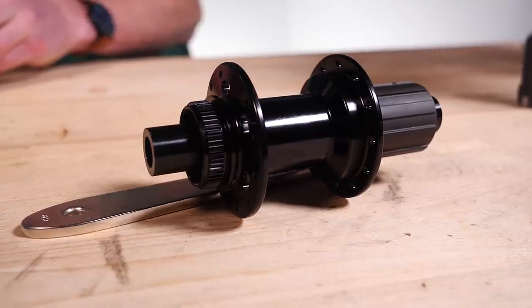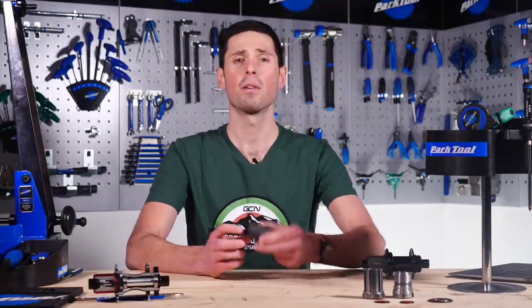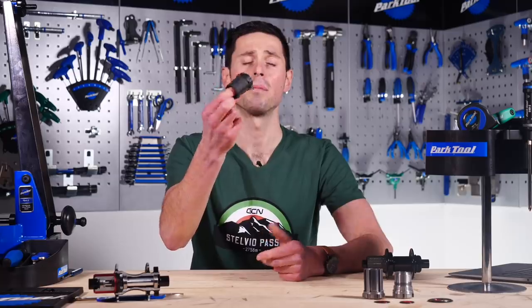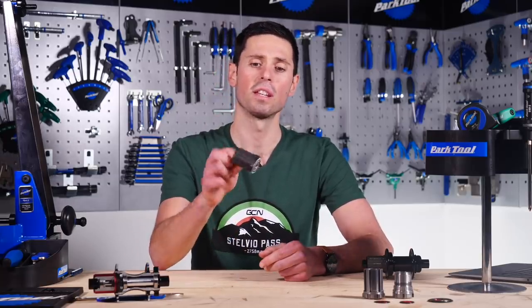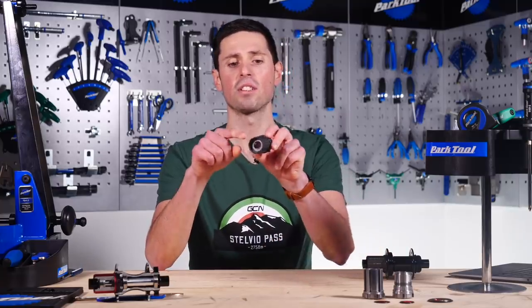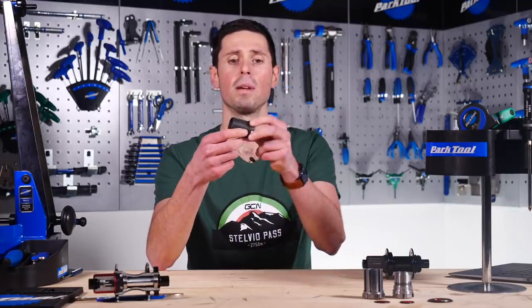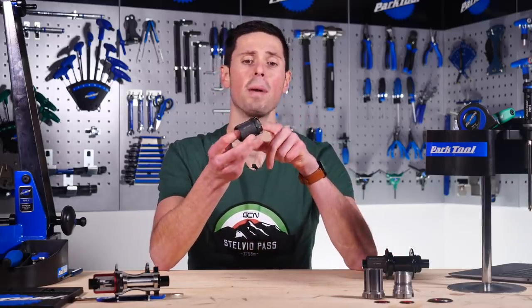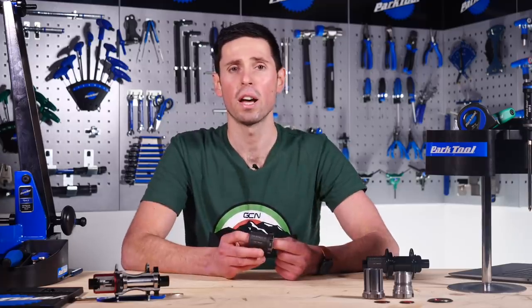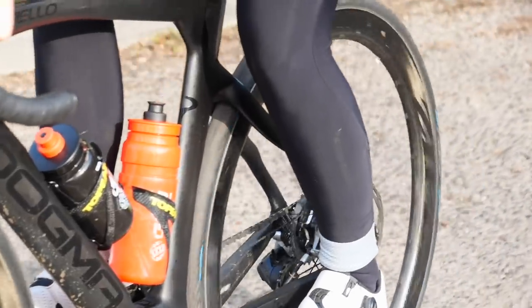The free hub was the solution to the freewheel's flaws. It separated the cassette and the ratcheting mechanism, meaning they could be replaced and serviced independently. Another advantage of the free hub is that the cassette fits onto these splines here, meaning it's not affected by the force of the rider's pedaling action. Finally, one of the big advantages is that the bearings themselves can be placed much wider on the hub to spread the load of the rider evenly across the axle.